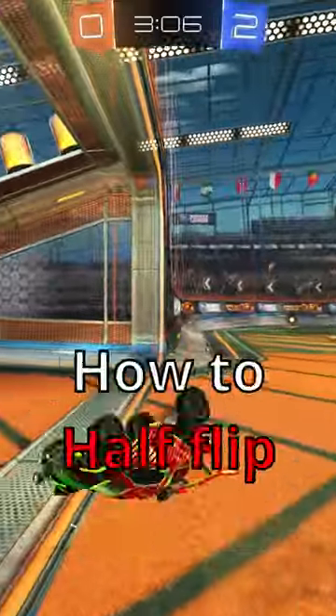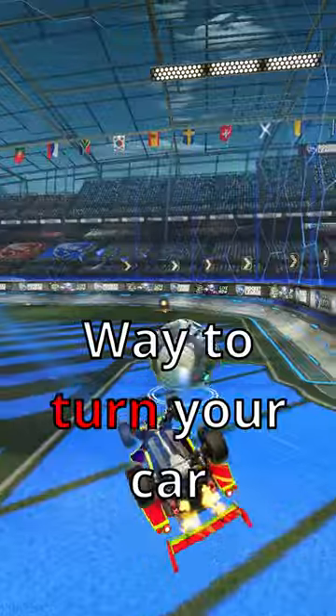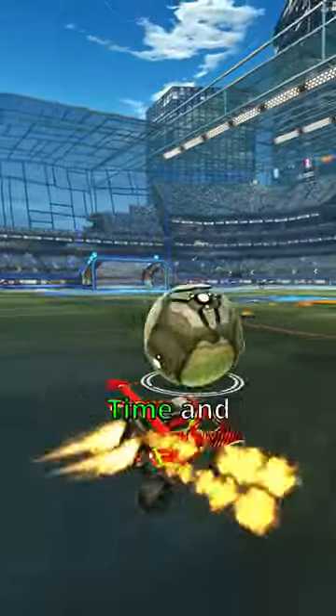You need to learn how to half-flip in Rocket League. Half-flipping is the fastest way to turn your car in the opposite direction, saving you time and boost.